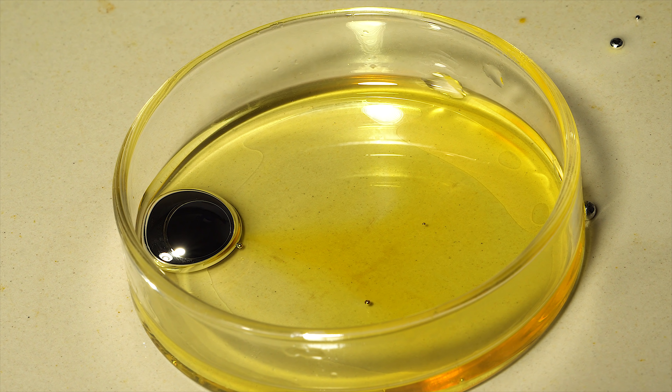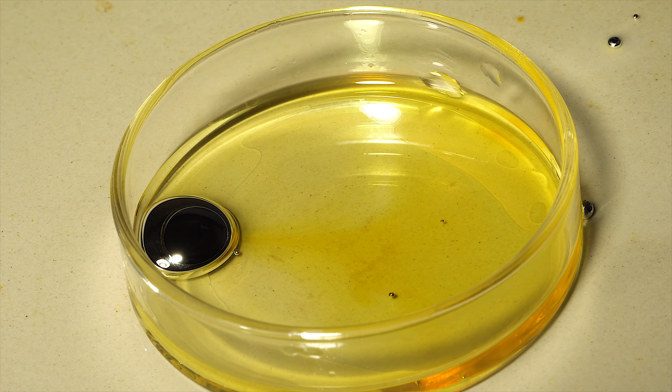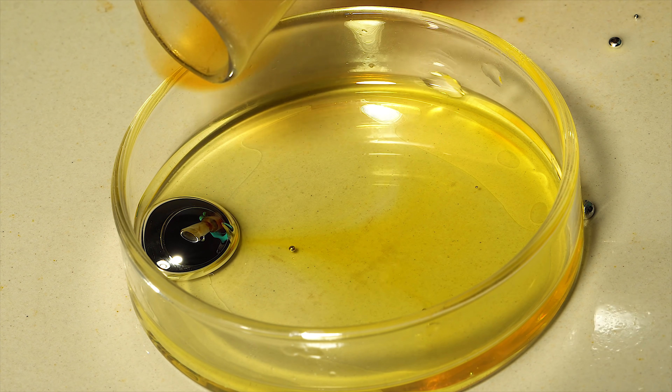A clean gallium surface like this one is very sensitive to bromine vapors. Note how the drop starts to slip away from bromine vapors as soon as I take them closer to its surface.